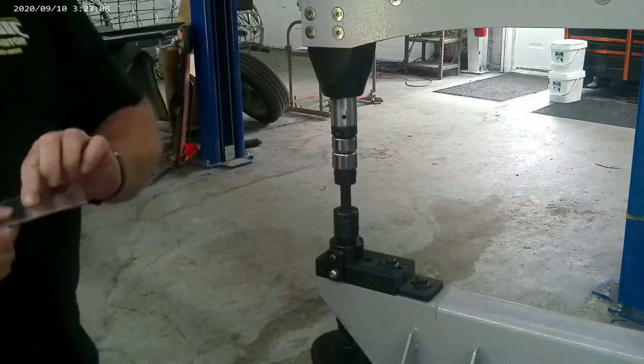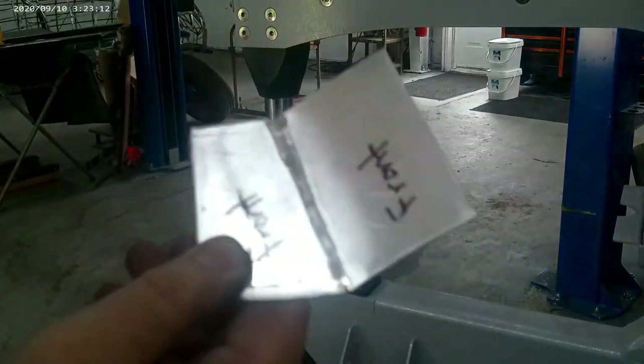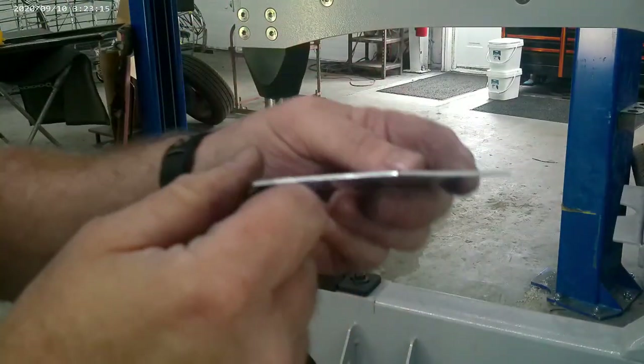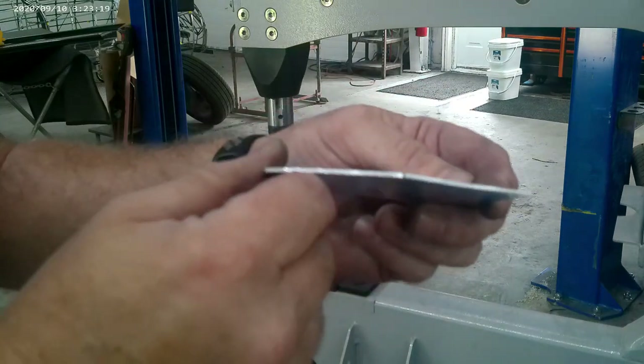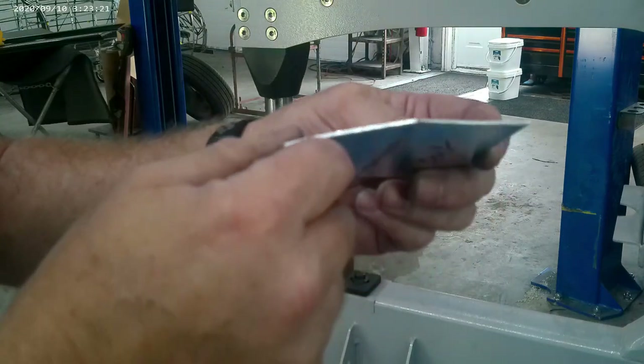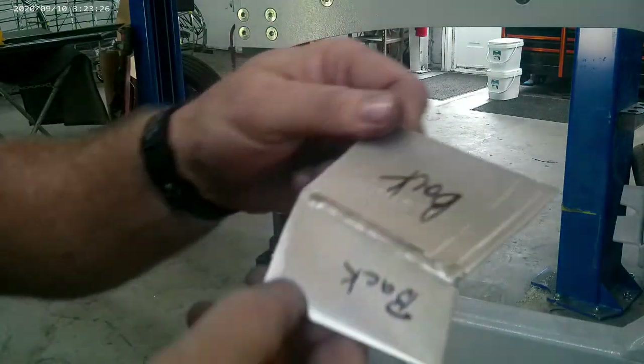Check this out — it smashed that right down real nice and flat, hardly anything to dress up on that. We're going to go over to the table and I'm actually going to sand these down with 80 and 180 grit to see how fine we can get that.